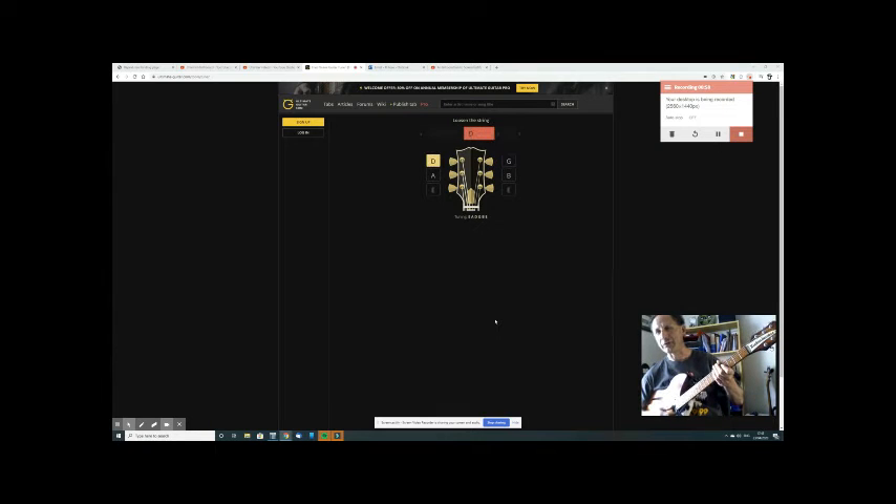You need to know the names of the strings. The thick one is called E — Easter Bunnies Get Drunk At Easter. But it's so far out of tune that the tuner thinks it's A. So this is where I need to know the alphabet: does A come after E? E F G A — yes, A comes after. So I need to loosen it. If you try to tune it to the next note up you're going to snap your string.